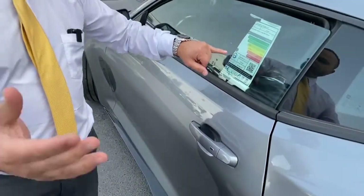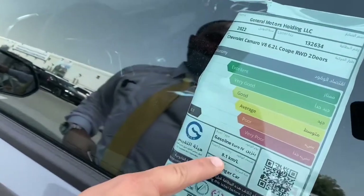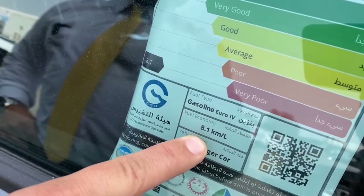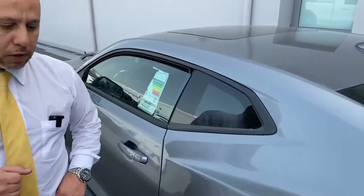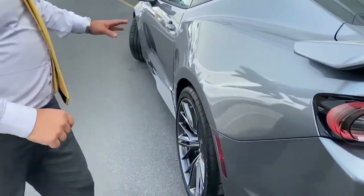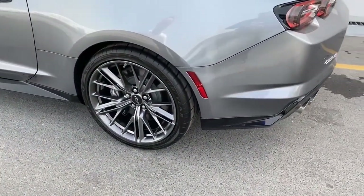Here is the fuel cap — the car takes special/premium fuel. The fuel consumption per liter is written here. The car runs on either 4 or 8 cylinders depending on conditions, which helps manage fuel consumption. The rear wheel is also a 20-inch rim, same as the front.